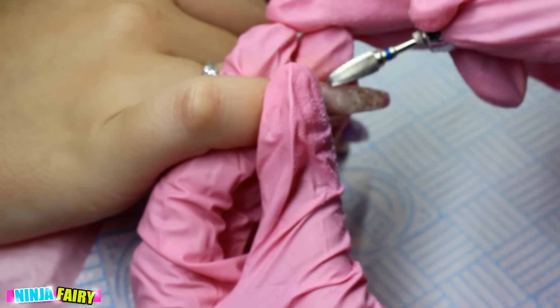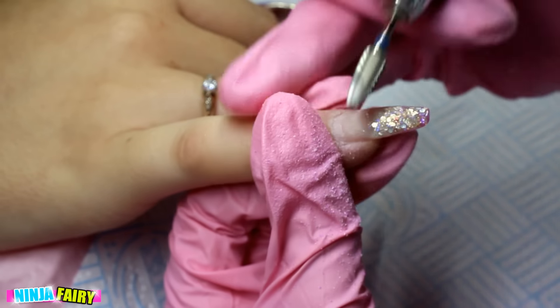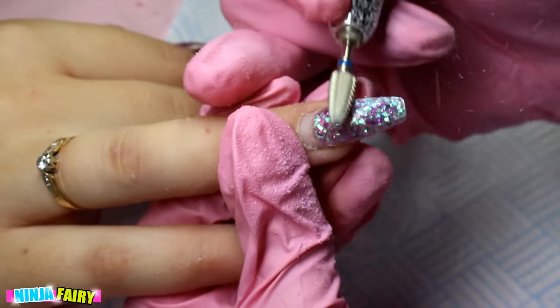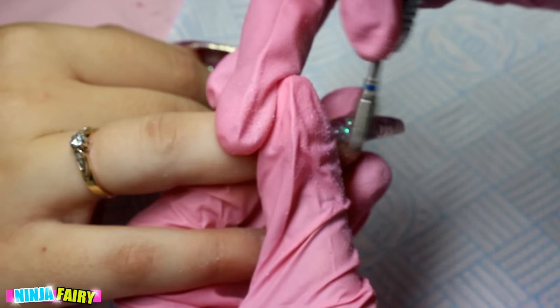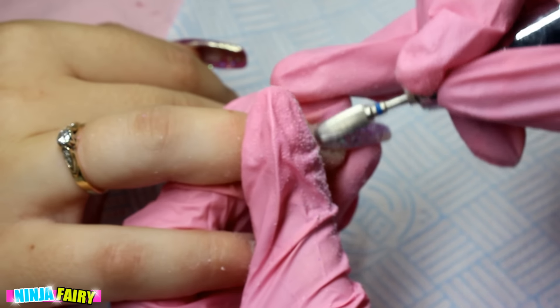I've started off by sanitizing mine and my client's hands, and I'm going in now with this drill bit from Todak USA, just removing that gel design on the ring finger. It is actually a glitter encapsulated design, so it's all acrylic — I just file that right back down to the clear layer underneath that is protecting the nail.